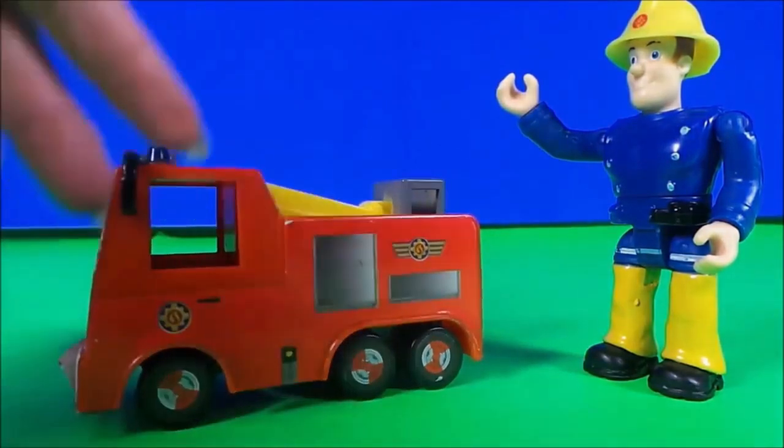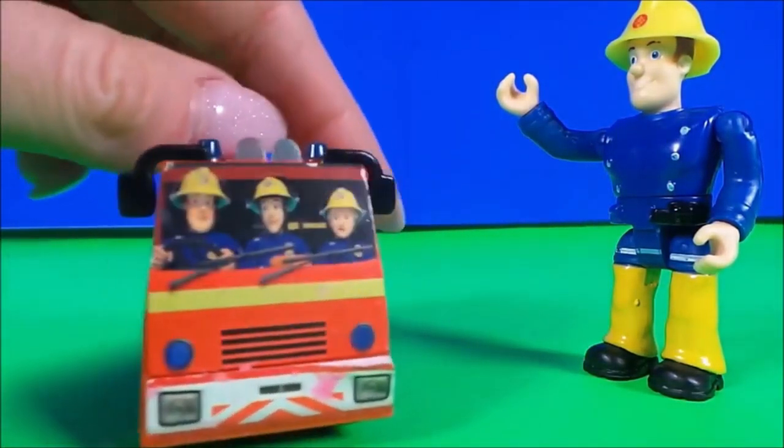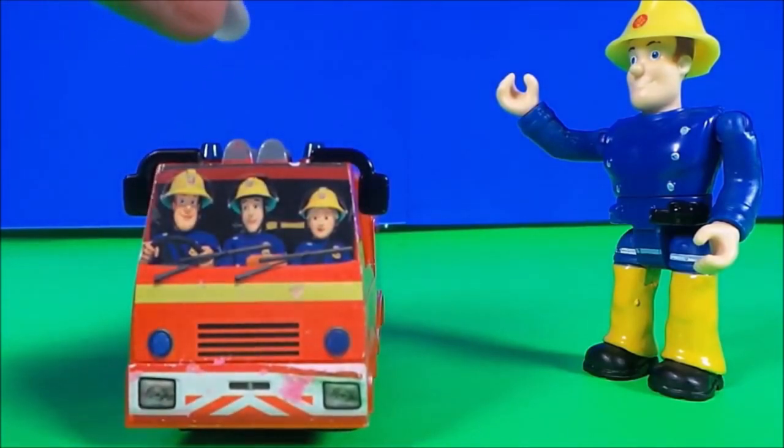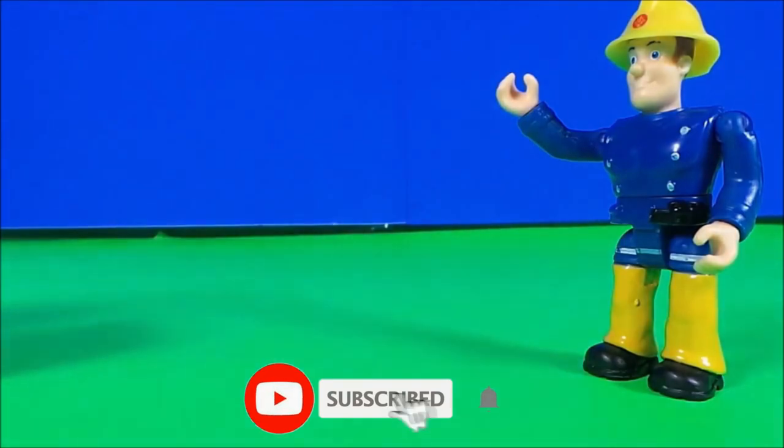Here we have another mini fire engine — this is just the right size to fit into your hand. It features Fireman Sam, Elvis, and Penny Morris at the front. It's so cool!